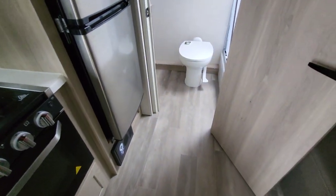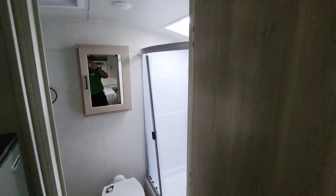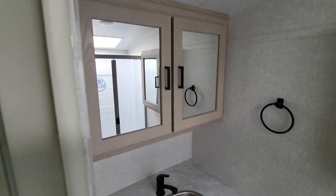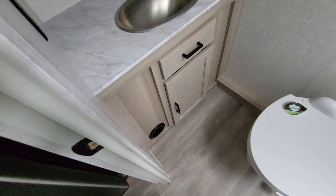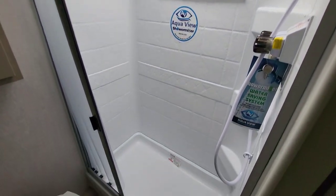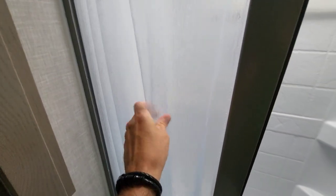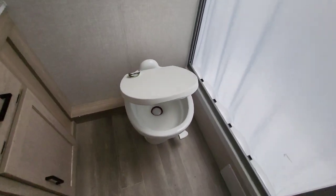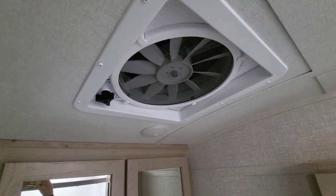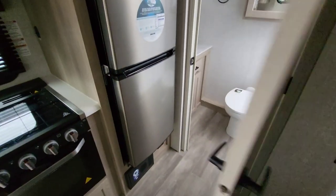Most people buying this unit are really after the bathroom — and for good reason. You get an insane amount of space for a unit this size, including a double vanity mirror, good counter space, linen storage, and an extra medicine cabinet. The AquaView shower miser with pull curtain uses thick magnets and is very convenient, with a skylight overhead. Foot-flush ceramic toilet is now soft-close — another upgrade this year. The oversized exhaust fan is strong enough to pull the blinds if you have a window cracked.